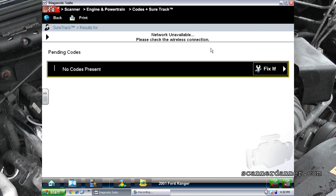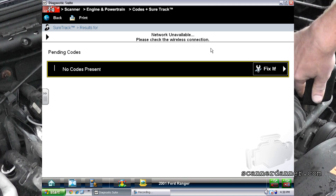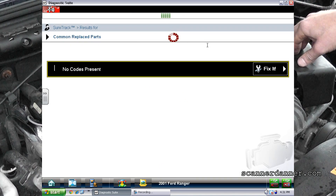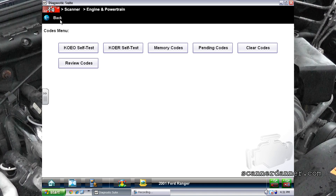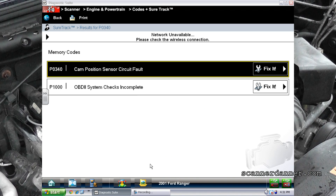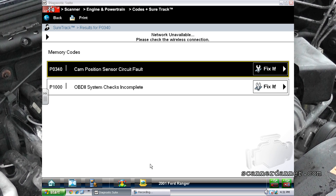Going to the pending code section — we've got no fault at the moment. I'll let this run for a minute. It's interesting that it didn't set a pending code in that section, but we can see that I have a cam sensor code now under memory. So this is a hard fault. This is happening right now. This will not be a problem to troubleshoot at all.